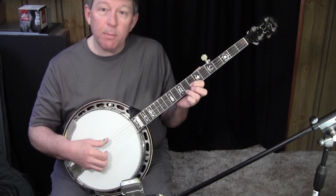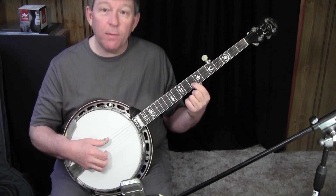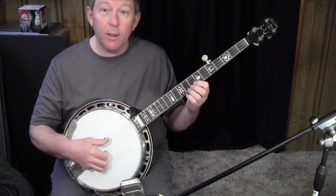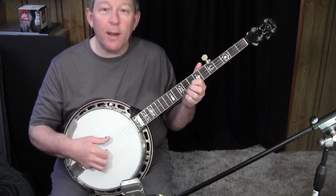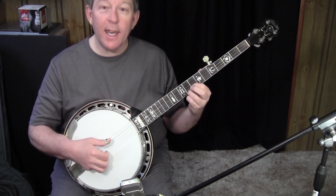Then you're going to change positions and go into this position at 8 and 9 on the first two strings. Index finger on the 8th fret, 2nd string, and ring finger at the 9th fret, 1st string. That's pretty much the home position for a lot of up-the-neck Earl Scruggs type breaks — this 8 and 9.